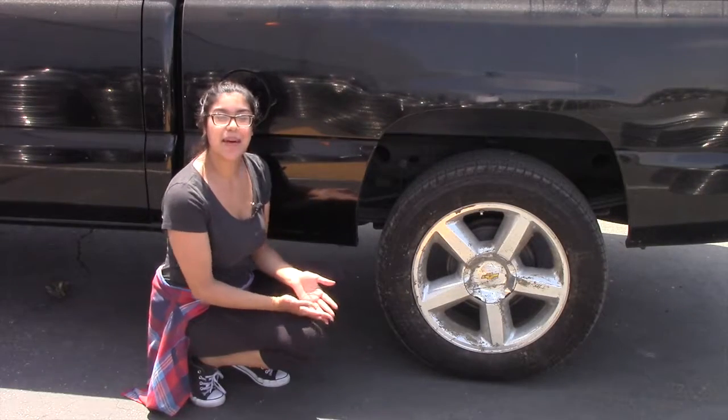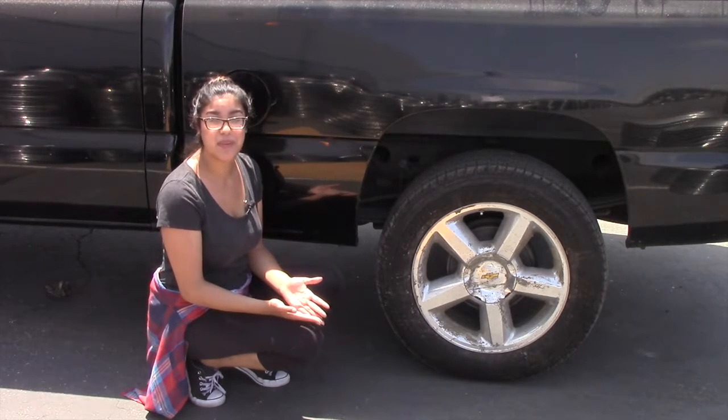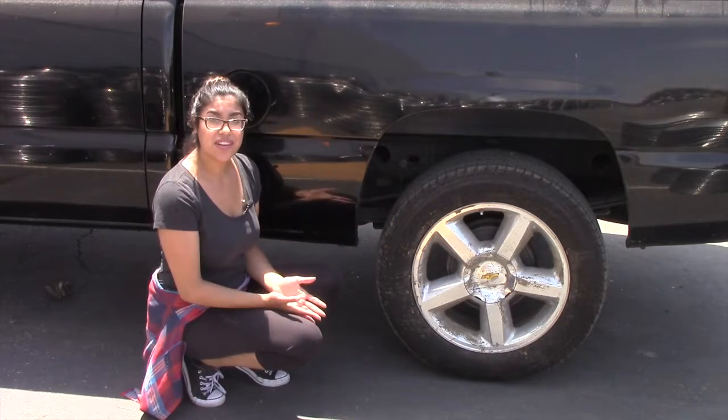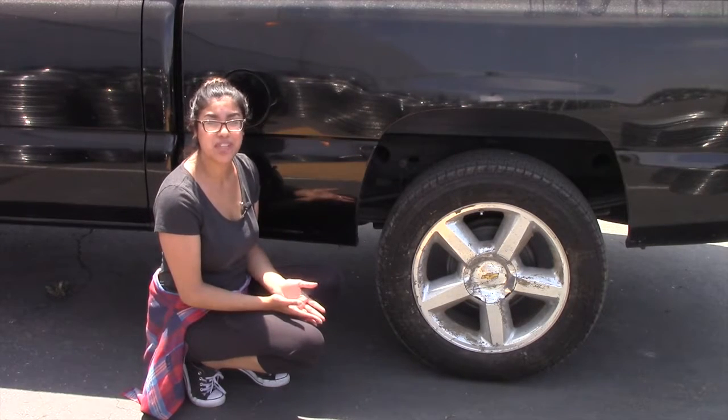So now let's talk about cleaning your wheels. If you've been keeping up with these videos, then you know that last week we talked about different wheel finishes. Cleaning your wheels doesn't just help them look nice and shiny, but it also helps protect that finish. For example, if you have chrome wheels, then you know that they pit and peel more easily, especially when they're dirty.